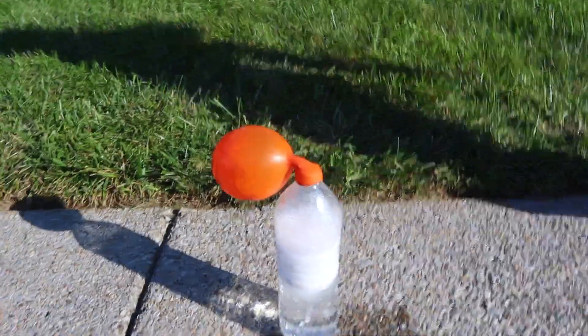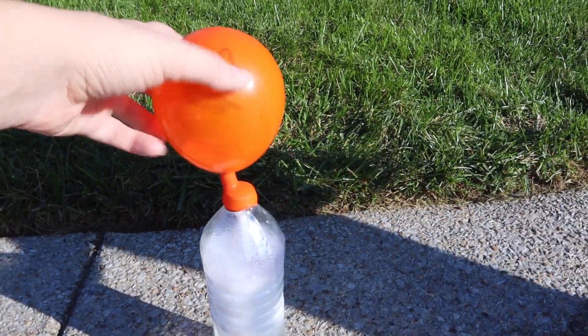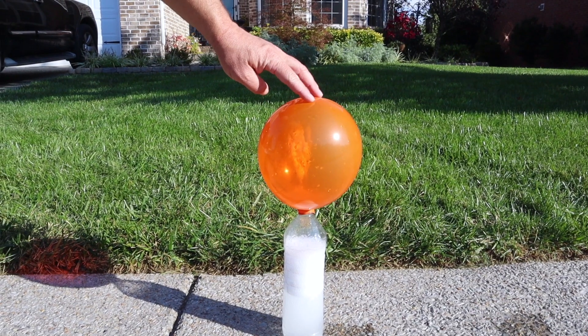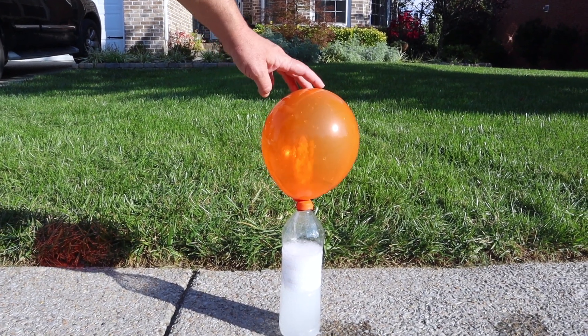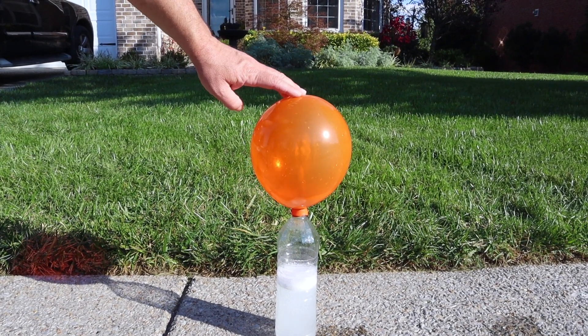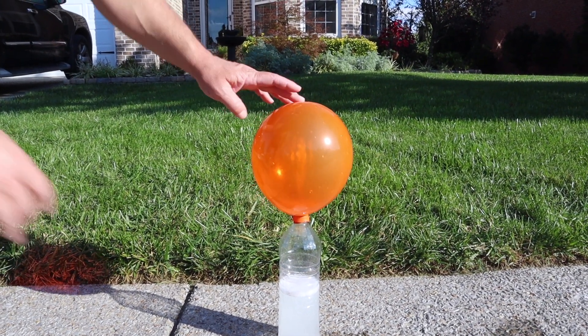Our girls kept running away because we like to make things explode over here and they thought that's what was going to happen. But really you need to sit there and hold the balloon steady so that it will blow up straight and actually stay up and blow up. Unless you want it to explode — then keep watching to see how to do that!